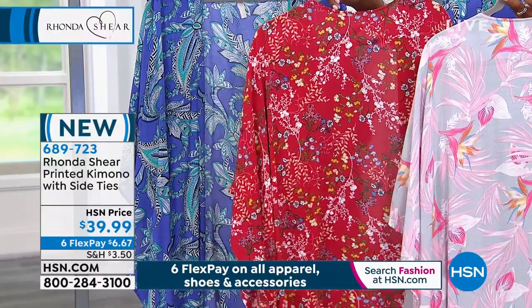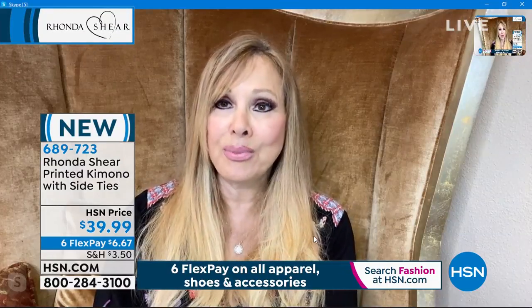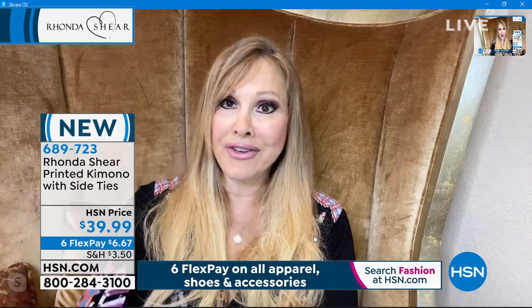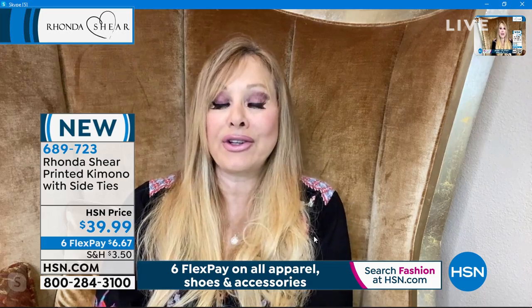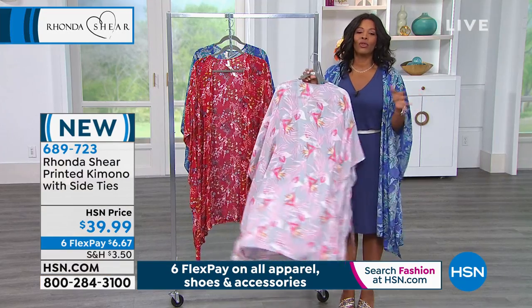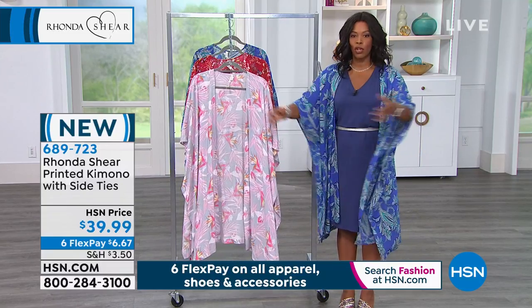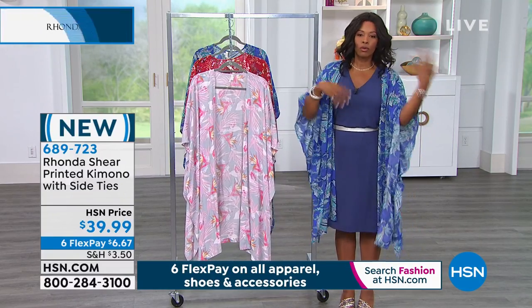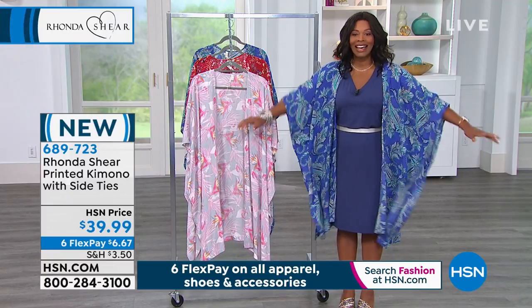Around the house, it's just nice to have something that's so comfortable and so beautiful. It's rayon, so throw it in the washing machine — no special care — and it washes up beautifully. It's lightweight, and you can see where the sleeves stop, so it's not in your way when you're cooking, making coffee, or even on your computer.